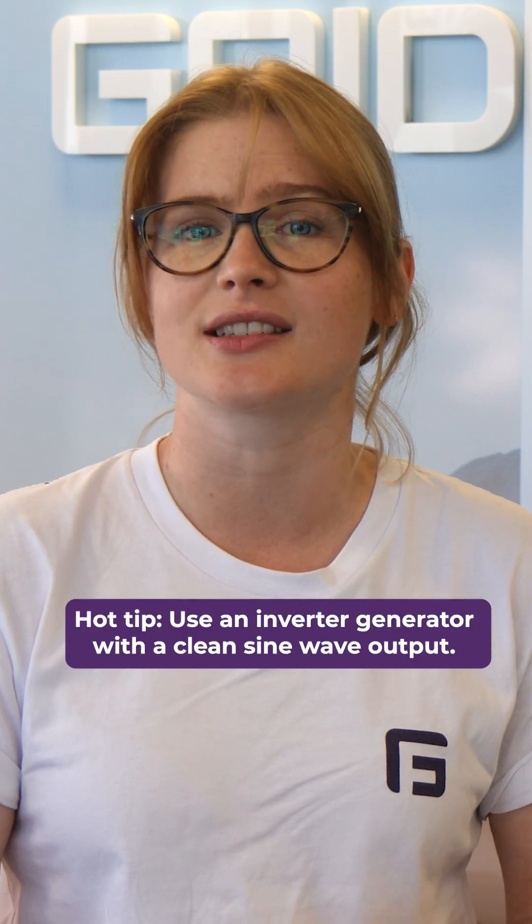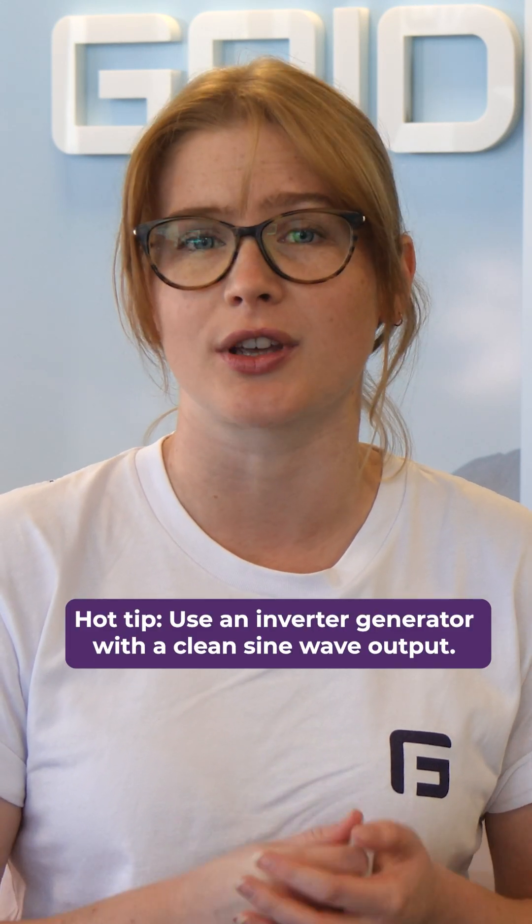Adding a backup generator to your off-grid solar power system. If you run into a set of rainy days with no solar generation, or you just use too much power, you'll need something to use as a backup. We recommend using an inverter generator with a clean sine wave output, as opposed to a conventional generator.